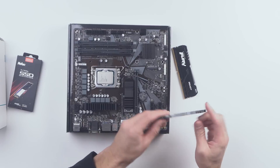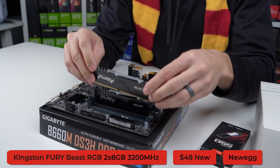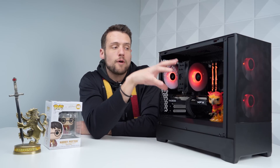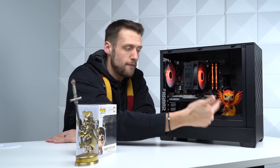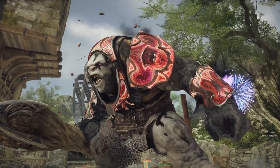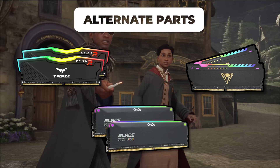Moving on to RAM, we got a 2x8GB DDR4 kit clocked at 3200MHz — specifically the Kingston Fury Beast RGB kit, which I picked up for $48 new on Newegg. RGB is important in a themed build like this because you can pair the color with whatever else is in your build, such as a Funko Pop or cable extensions. For alternatives, you can expect to pay around $50 to $60 for options like the T-Force Delta RGB, Adata XPG Blade RGB, or Patriot Viper Steel RGB.